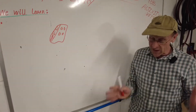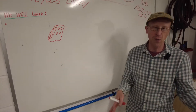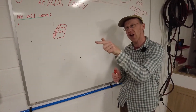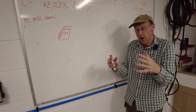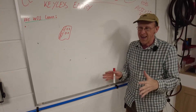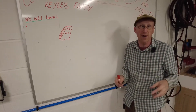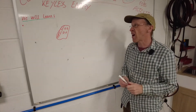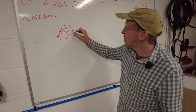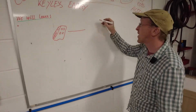You sit in the car with your key fob in your pocket, wherever you want to put it, and then you press the start button. When you press the start button, the car needs to know: have I got a key that's authorized — that's in my address book, if you like — an authorized key in the car, before I can start?